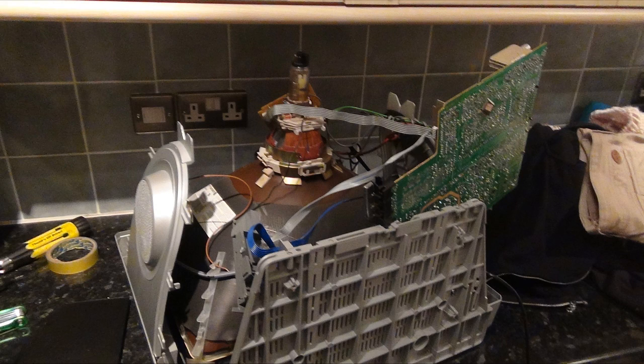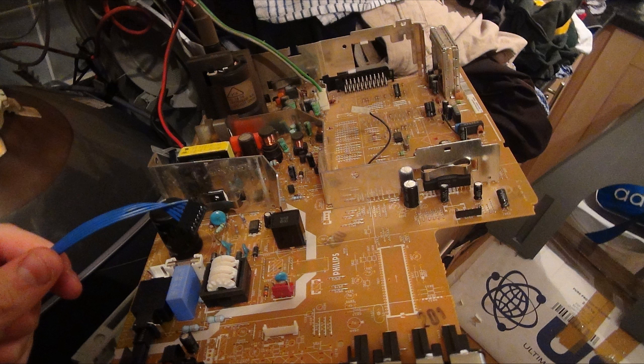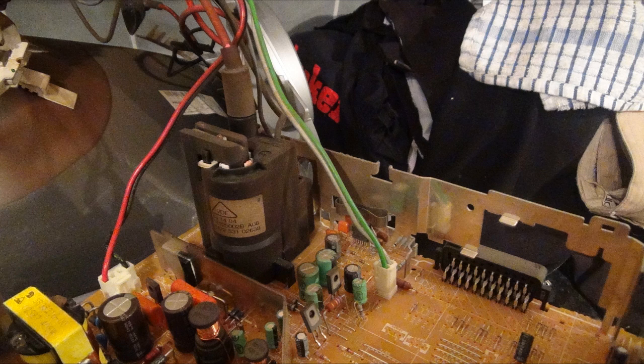Unplug or cut all the cables going to the main circuit board. Then you should be able to freely just pop it out. Here's the circuit board out of the CRT. And here's the flyback transformer — a golden treasure chest we've been looking for.